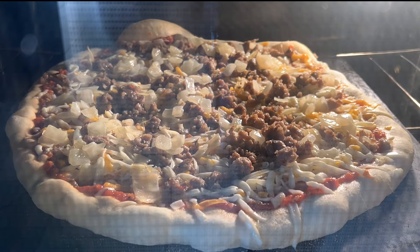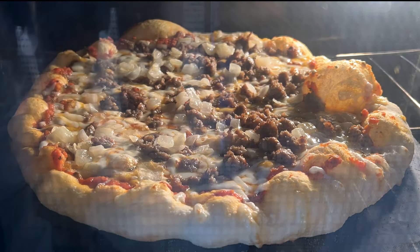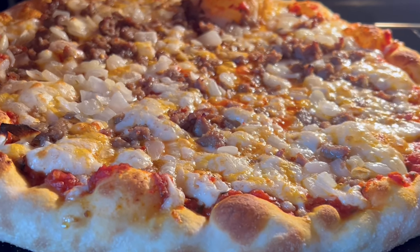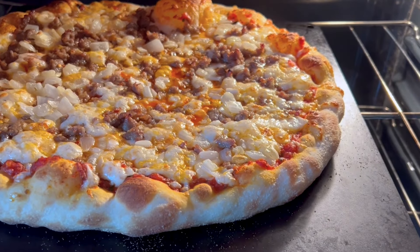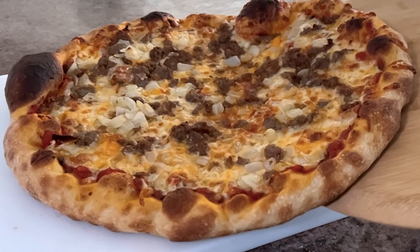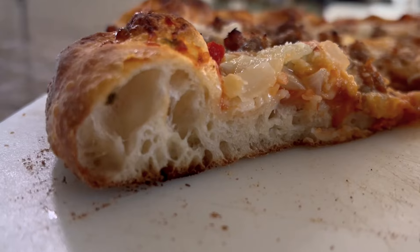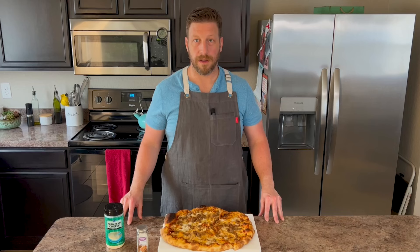Give it one last shimmy and then it's time to launch it. Put the peel over the steel, give it a shake until the edge of the pizza catches the edge of the pizza steel, and then shimmy that peel out from underneath it — seriously, you got this. The whole bake should take about six to eight minutes at 500 degrees. I launch it in there, shut the oven door, and set a timer for four minutes or just look at it and wait till the crust is almost exactly how I want it to look. Then I put it on broil for about two minutes to finish off the crust and get that cheese all nice and melty. My oven has a weird cold spot, so I open it, turn the pizza about 180 degrees, and bake it for another minute or two.